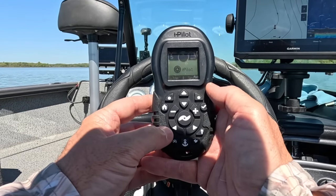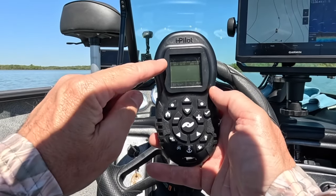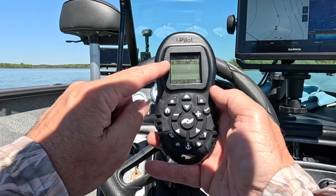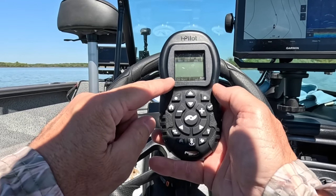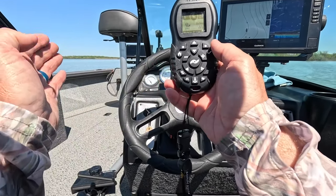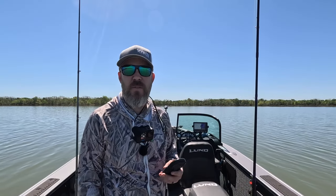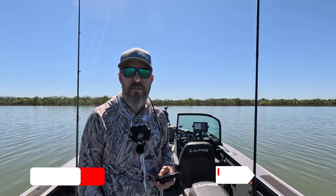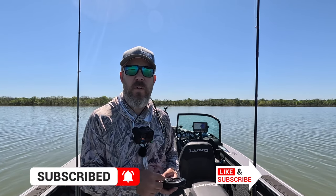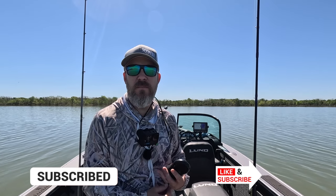I'll turn my trolling motor off. I'm going to hit go to iTrack, and it shows the iTrack that I saved. It says it's a distance of 22 feet from where I am. So we're going to go to start. Anytime it turns, it'll still do that turn too. The trolling motor is now heading on that track that I just saved on iTrack. Once it's done, on my settings I have it set to automatically go into spot lock once it reaches the end of that track.